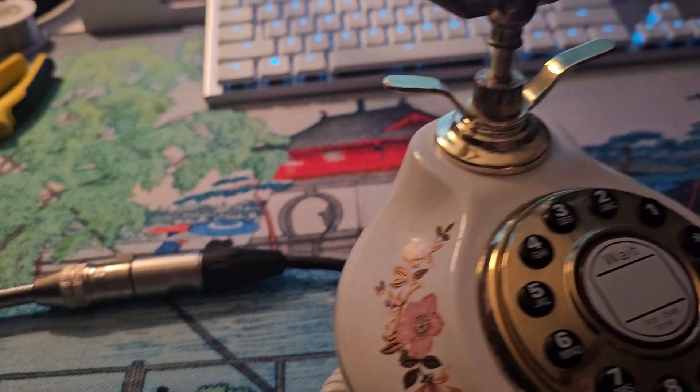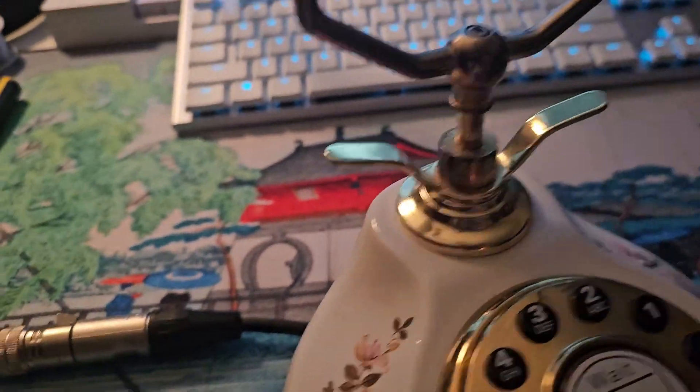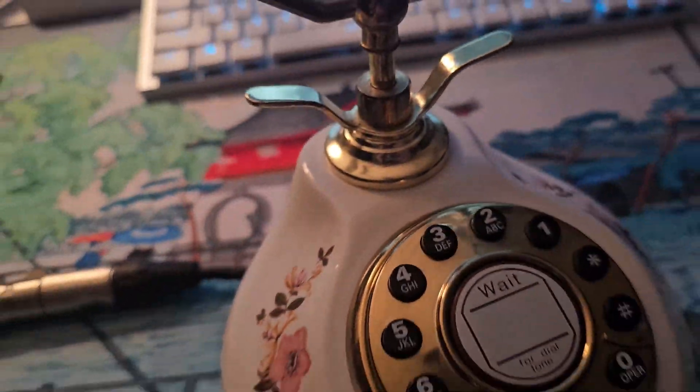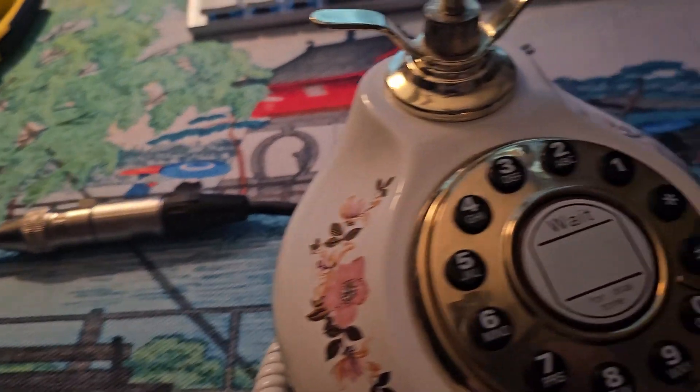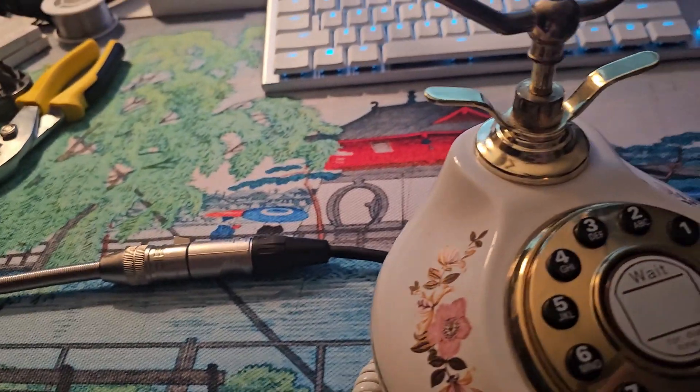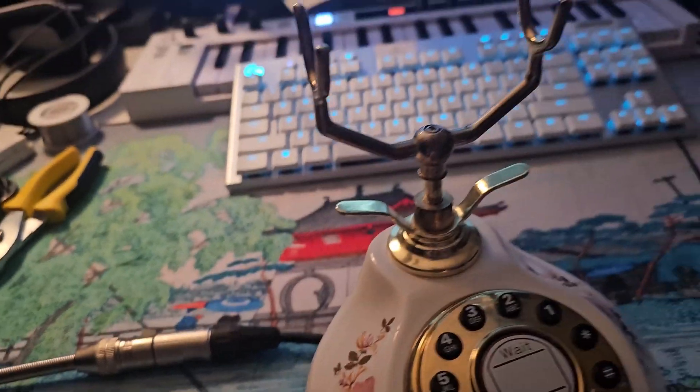And it's a dynamic microphone, so no phantom power. You could plug an adapter in and plug this into a guitar amp or something. It just works. No phantom power needed, no extra batteries or anything. Just plug it in and it works.